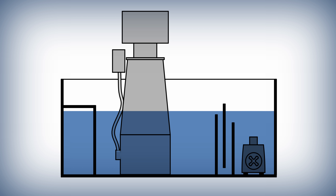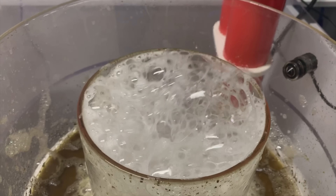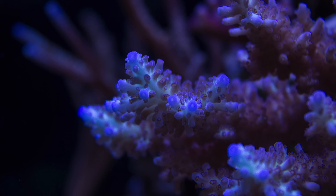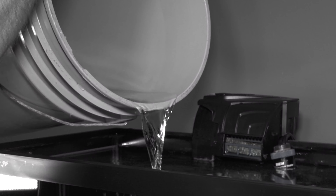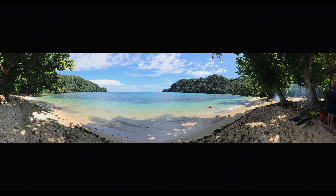The purpose of an auto top-off kit is to keep the water level constant in your tank or sump. A constant water level means your skimmer is going to run better, and it also means your tank's salinity will stay stable, which keeps your fish happy and your corals really happy. I'm not going to deny that you can top off your tank by hand, but that requires you remembering to do it and being on hand. If you only want to top off manually, I hope you don't go on vacation for more than a couple of days.